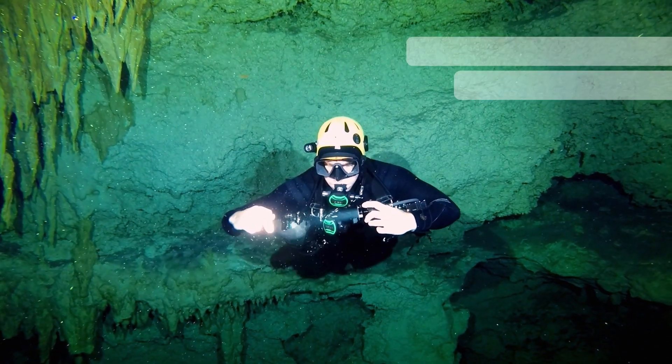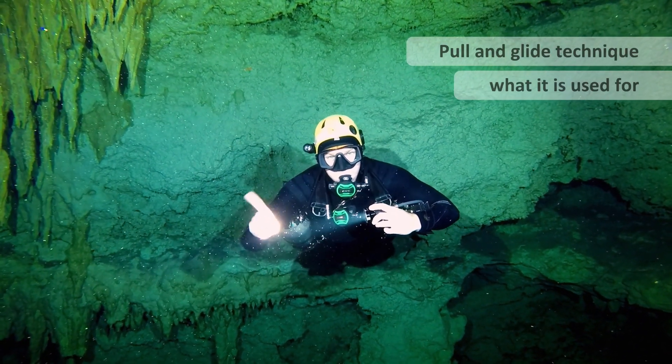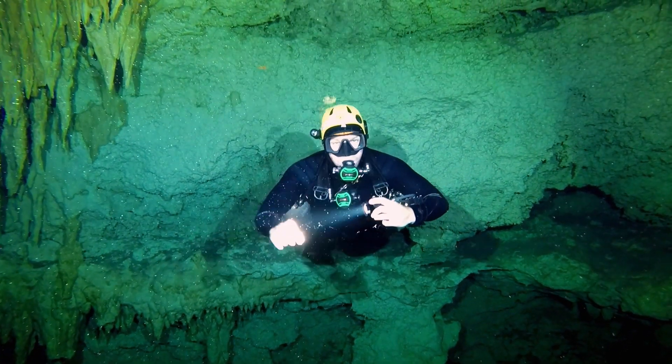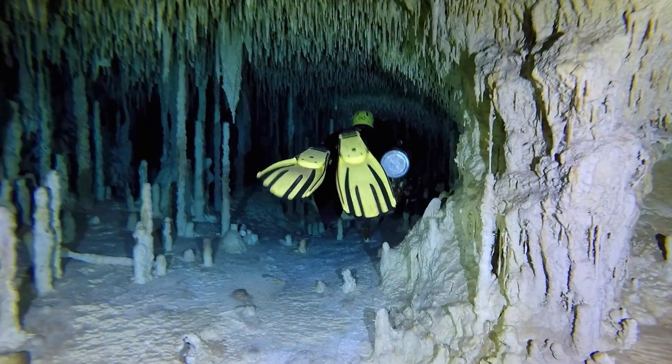Next we're going to take a look at the pull and glide technique. This is when you no longer use your fins and you lightly touch to help you move through.